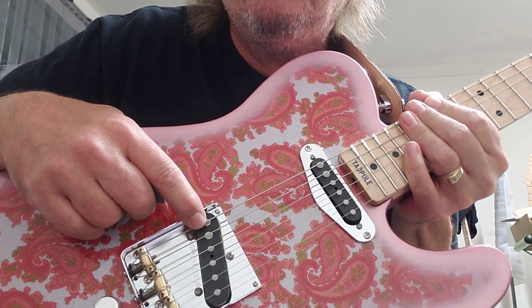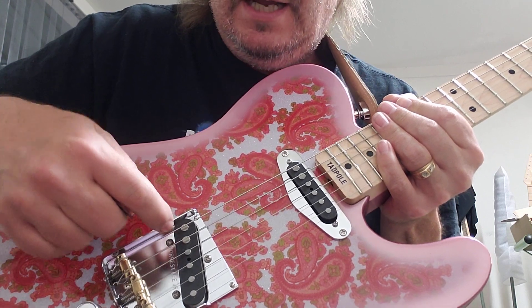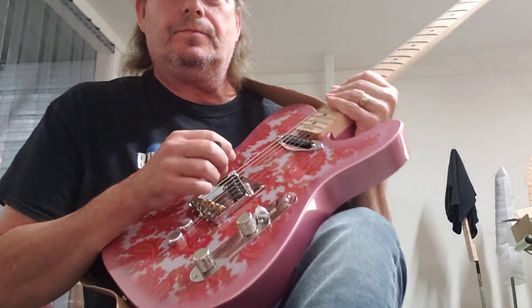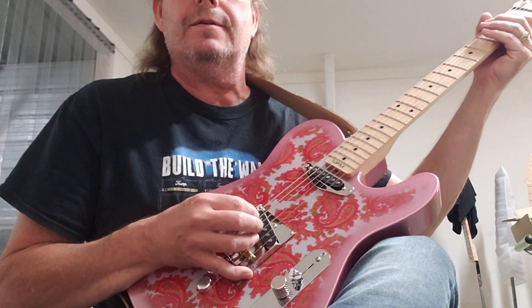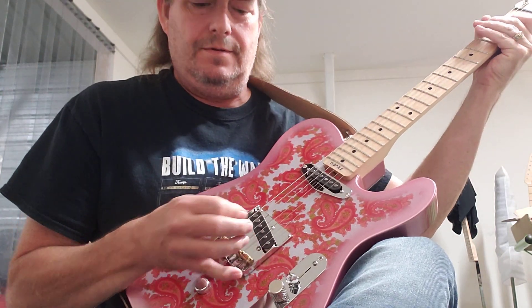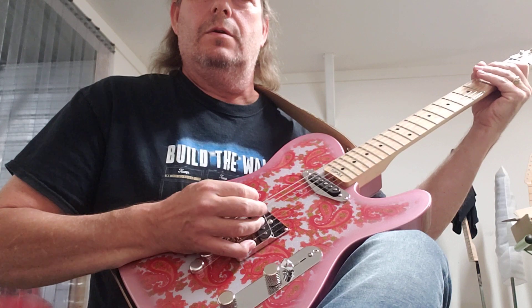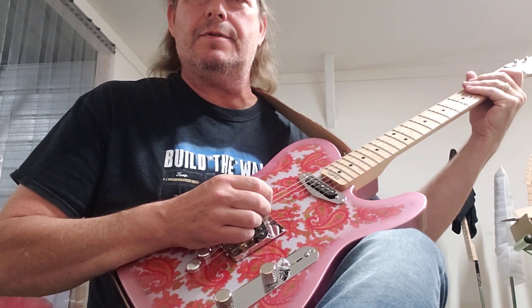It's got my new bridge, my pickups — these are the boost coils. See the Alnico three-quarter-inch E-string and A-string magnets, and the Alnico twos for the rest. They're boosted, so check this out — it goes from twang...